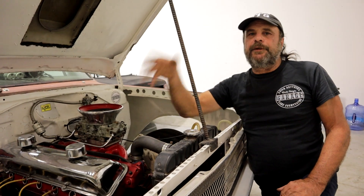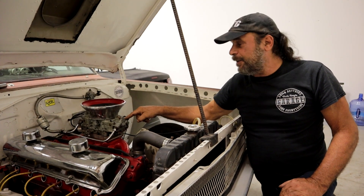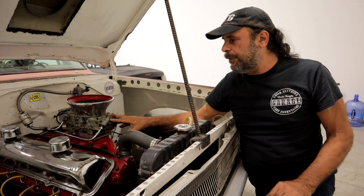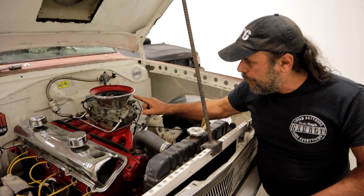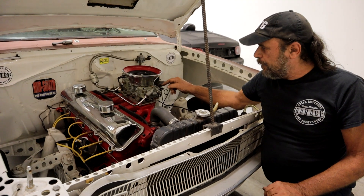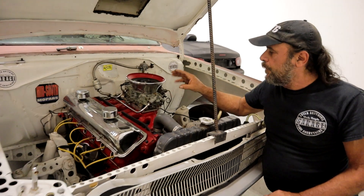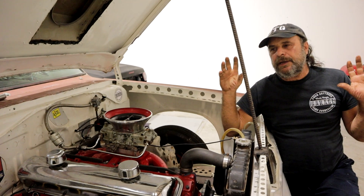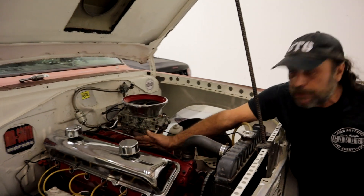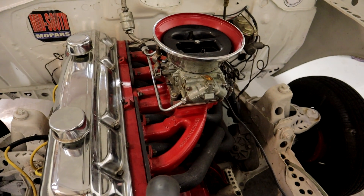Now we have to say: we're going to run this thing at full throttle under load and make a full pass with it. If this engine shows up lean, we don't have many choices other than custom-making jets to bring it back. I think the motor is going to need more fuel and we'll have to jet up once it's under load. But we have to be very aware that when we make jet changes, we need to be much more partial to the right side — the passenger side jets — than the driver side jets. Any change on the driver side is going to affect those outboard cylinders much more than the others.